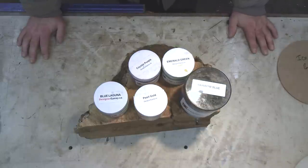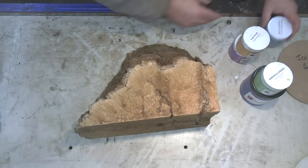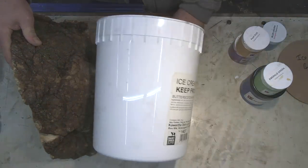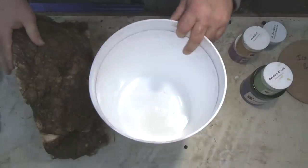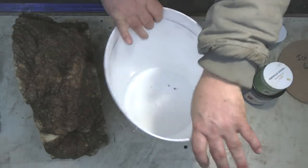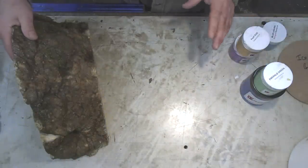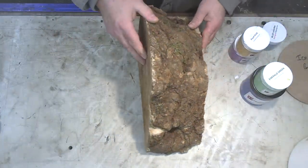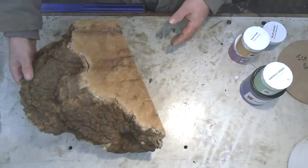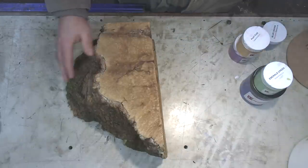First things first, we're going to clean up this piece of maple burl and get it cut to the right size to fit into our ice cream container. I'm going to use this again — it's actually a really good container. What I like about it is it's really flexible, so you can just pull it apart and the casting just drops out. Let's get this cut on the bandsaw and then we'll go from there.